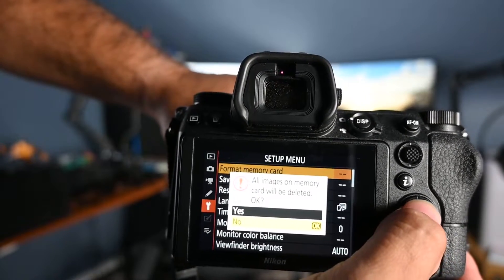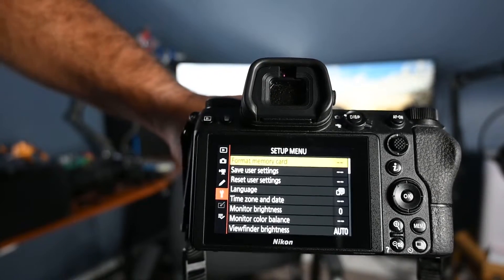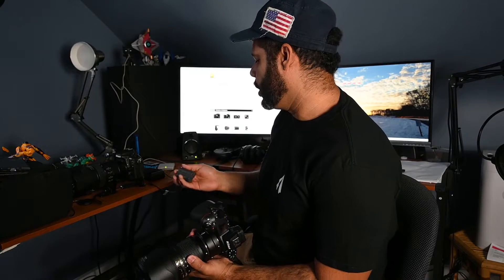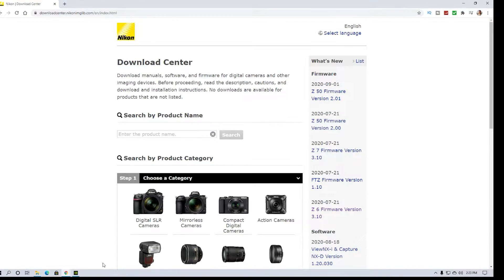It's formatted. Now let's go to the desktop side of things. Make sure your battery is fully charged before starting, because it will drain the battery and you do not want the update to cut off. Now on the computer side of things, I'm going to plug my camera directly into the computer because I don't have an external XQD slot.